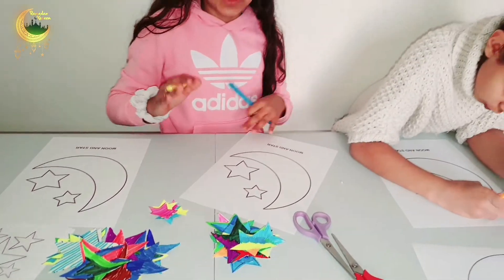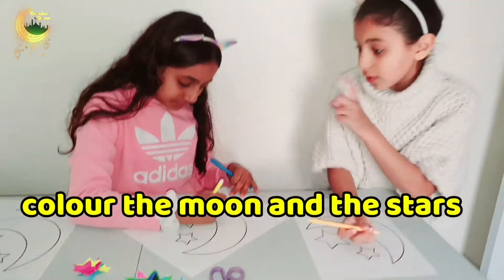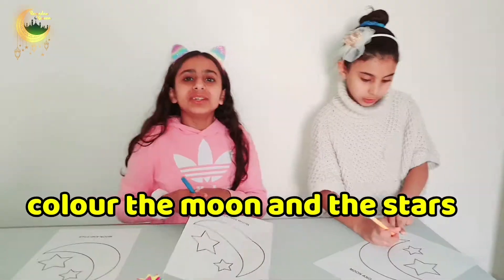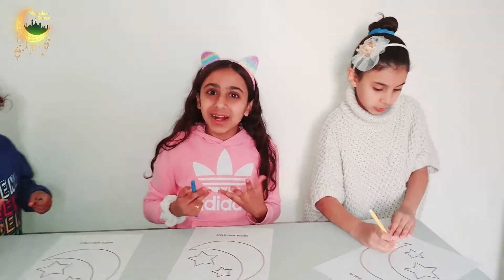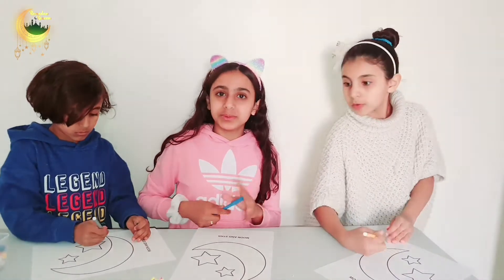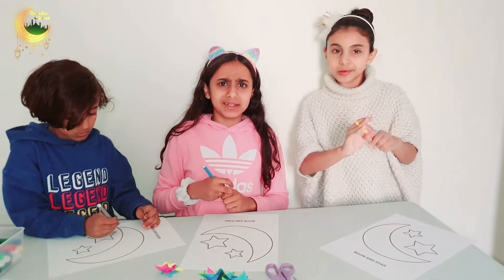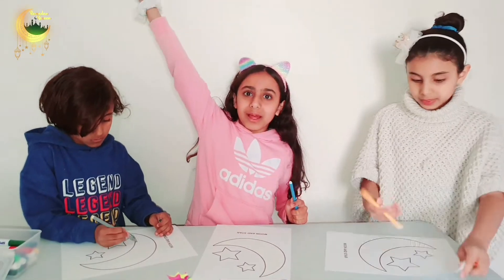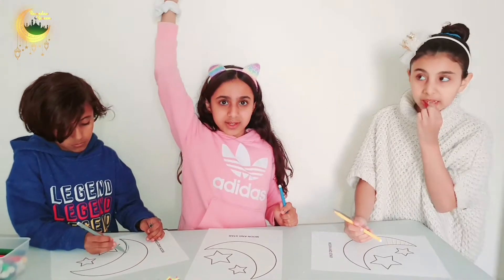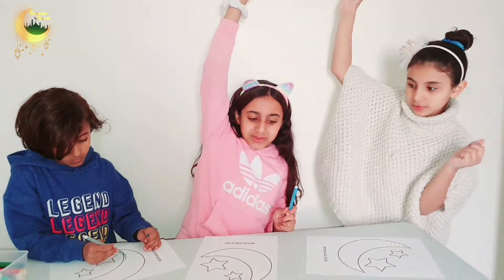So now we are doing the moon and the stars. So first we are going to decorate them, then we are going to cut them up and then we are going to attach them to a piece of thread. Then we are going to attach the thread to the wall and do moon, two stars, moon, two stars, moon, two stars.